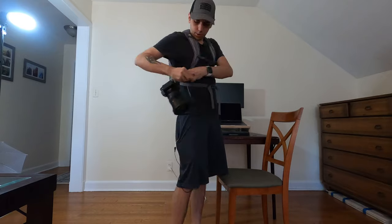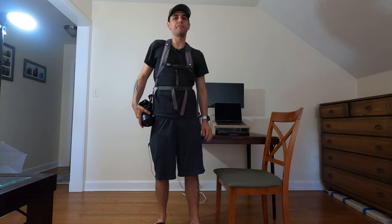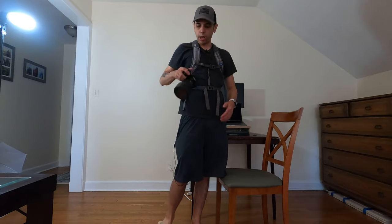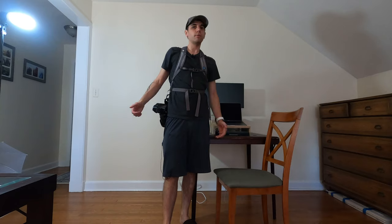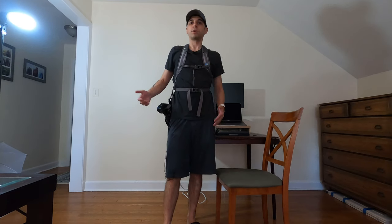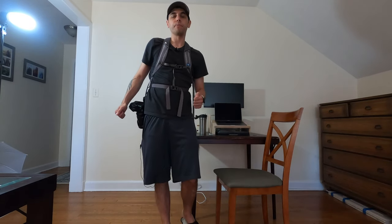So I ultimately decided just to go with this setup, and it has worked great for me on so many trips. I don't even feel the camera, and when I want to take the shot, I bring it up, snap it, and I'm good. I hope this video gave you some inspiration for how to create a way to carry your camera with gear you already have. All these systems and preferences are totally personal — what works for me might not work for you, but I hope this gave you some inspiration to go through your gear and solve this common problem.